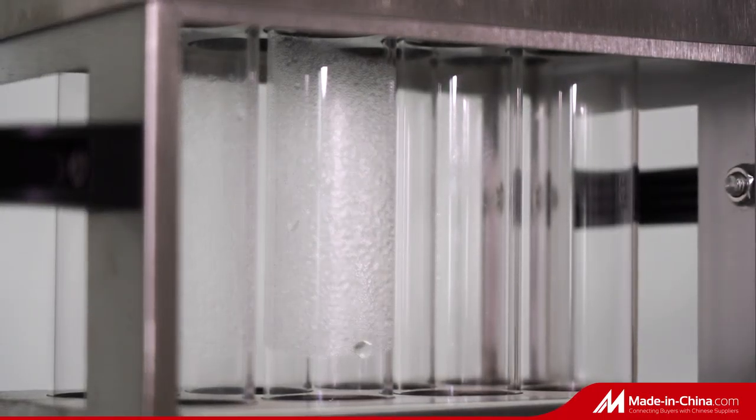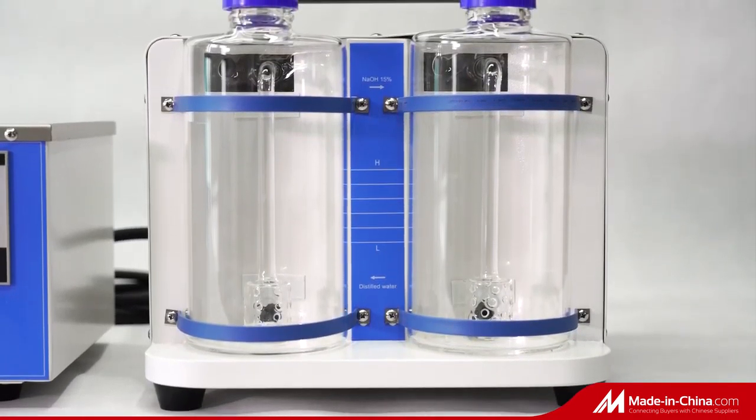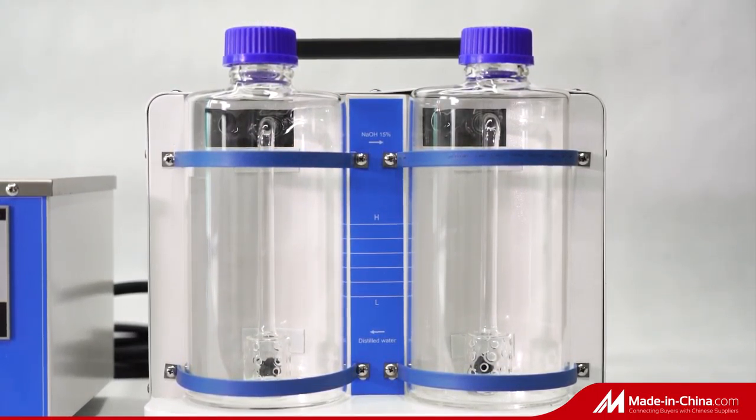Covered waste gas collector for acid mist collection. Acid-alkaline neutralization unit, used to absorb the collected acid mist, neutralize, and filter to achieve pollution-free emissions.